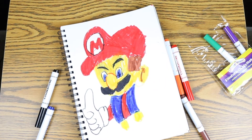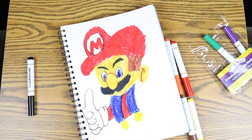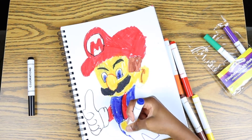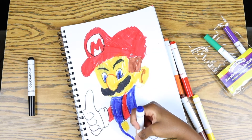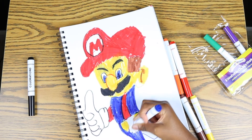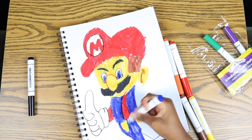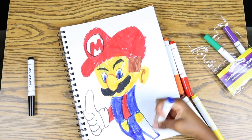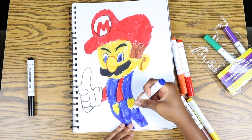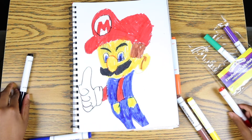Now we're going to work on the middle of Mario, putting this in, and we're going to put some more blue like I said before. Now we're going to work on blue again.